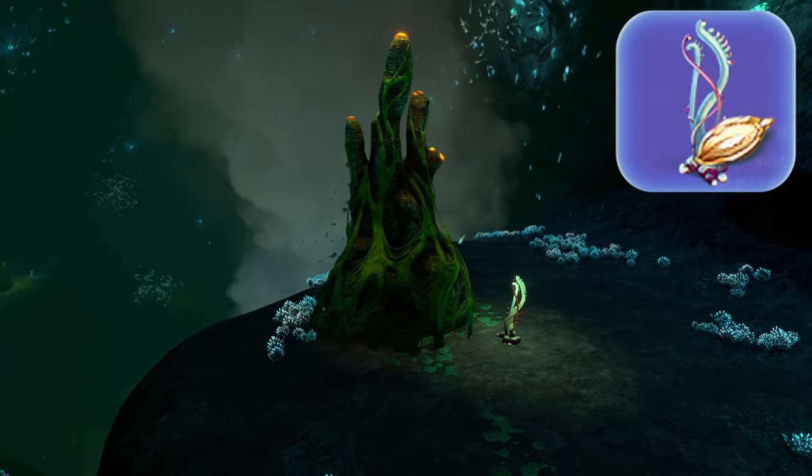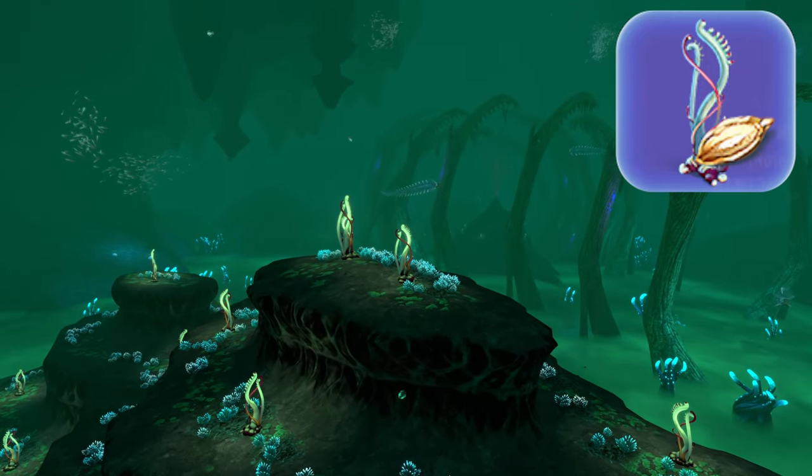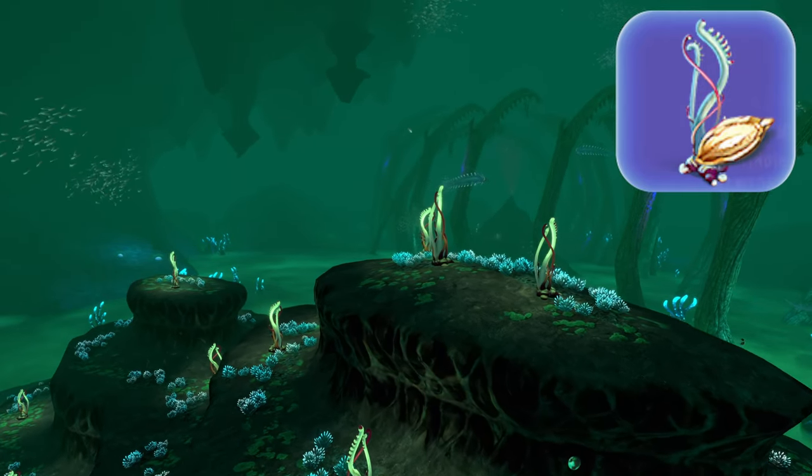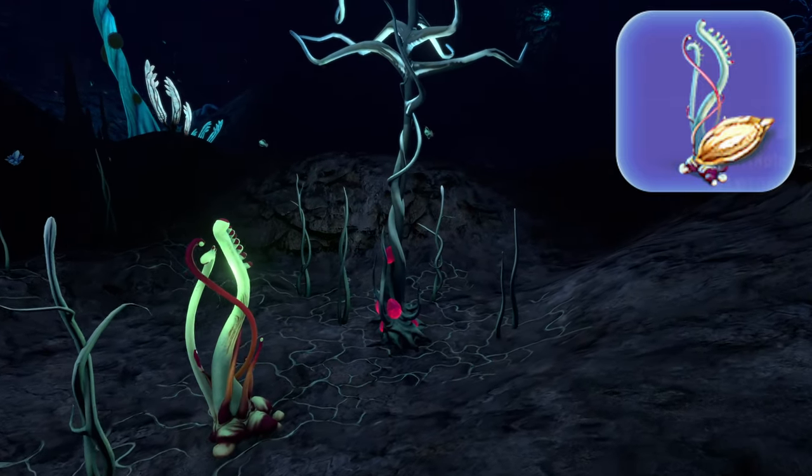Fourth is a ghost weed seed from a ghost weed. There are lots of ghost weeds in the lost river and some in the blood kelp zones. These may be late game zones, but as you're looking for hatchet fish enzyme ingredients you're already late game, so this shouldn't present you much of an issue.